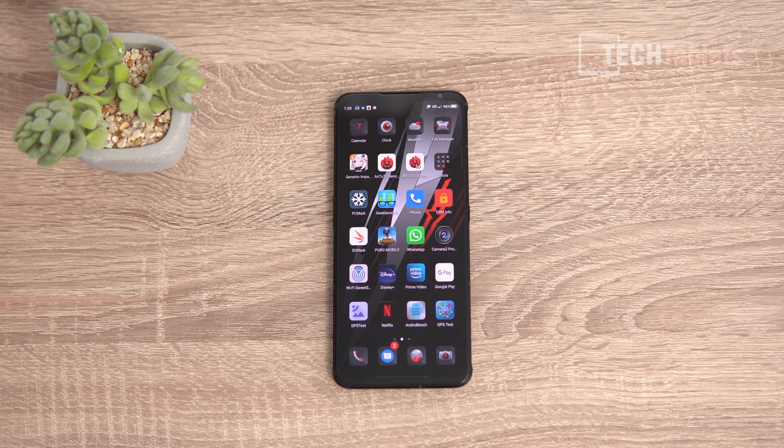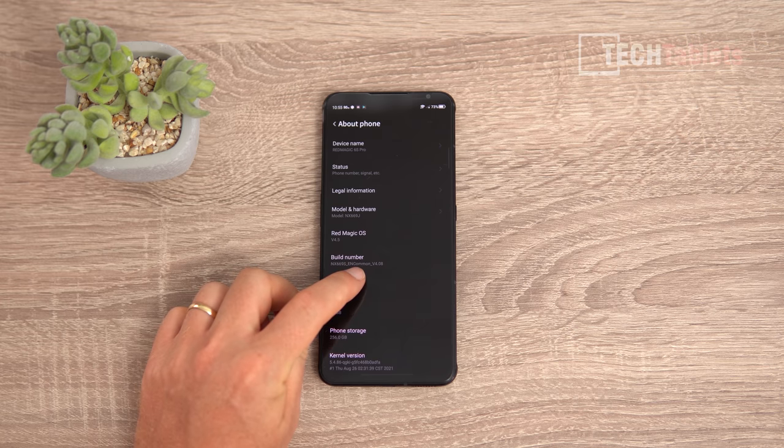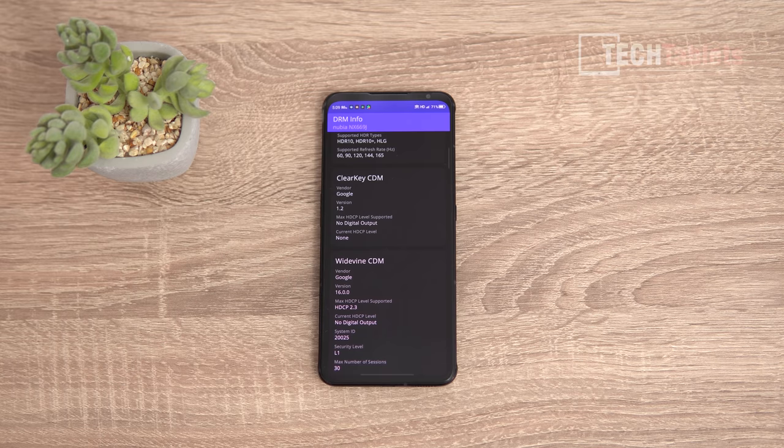The OS itself is a little limited but performance is very good and haptics aren't too bad. When you first get the phone there's approximately 240GB free — there's no expandable storage or microSD support. This is firmware version 4.08 and it seems relatively bug-free so far. Widevine Level 1 certification means Netflix runs in Full HD.